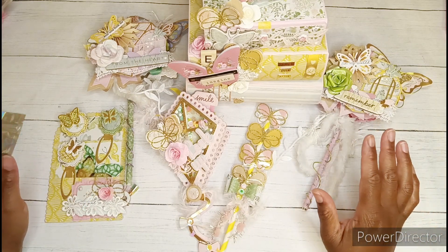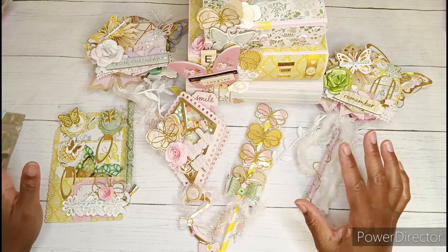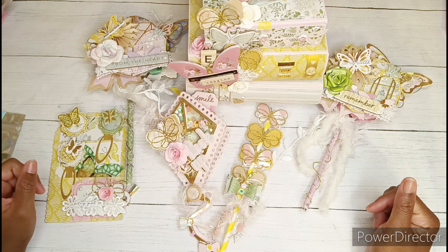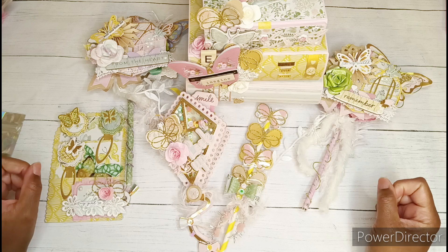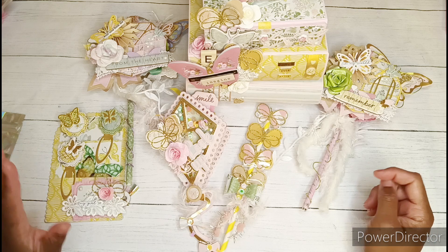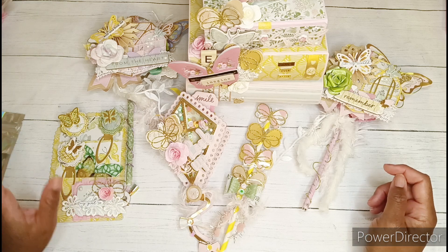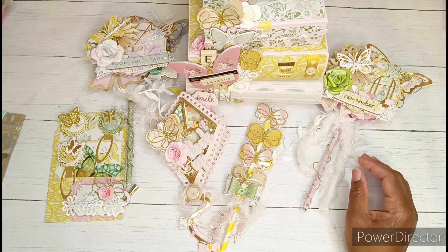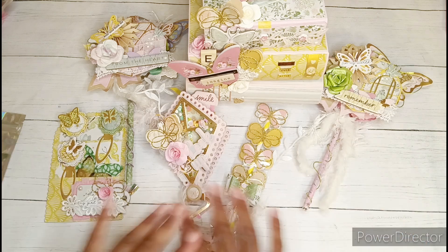She is here on YouTube hosting her very first challenge, called the Butterfly Booster Challenge. The deadline to enter is August the 15th. She has already received some amazing entries — everybody has just gone above and beyond. All Jessica wanted for her challenge was a wand or a memory dex card, three butterfly embellishments, and a small trinket box.